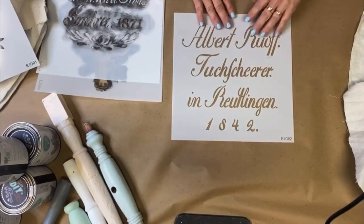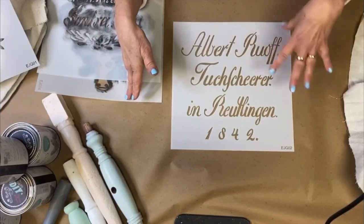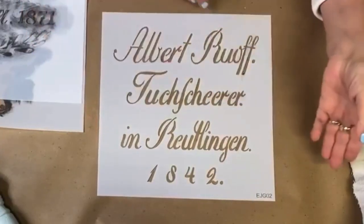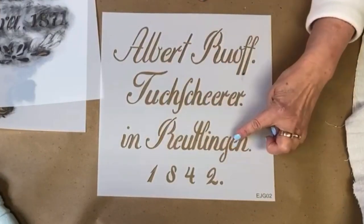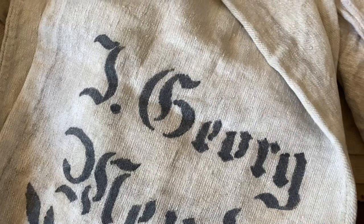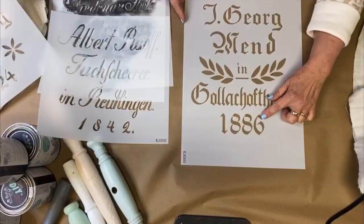The story of these beautiful grain sacks: each farm had their own set of grain sacks. They would get their grain, or they would ship their grain, and then those sacks would be returned to their farm. So what we have is the name of the farmer, then the city, village, or area where they lived, and the date. This is George Mend, the name of his town, and the date — 1886.